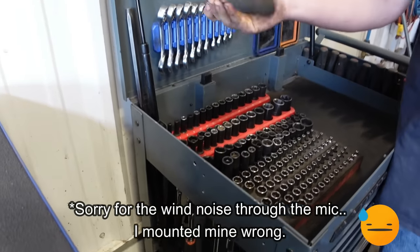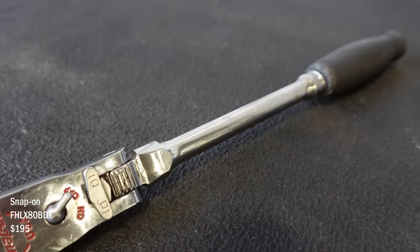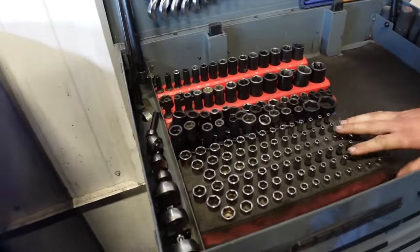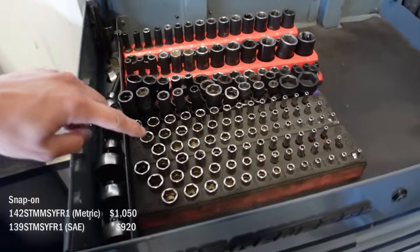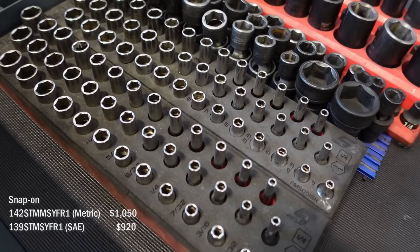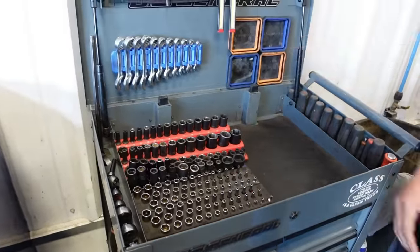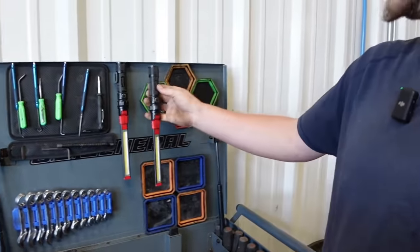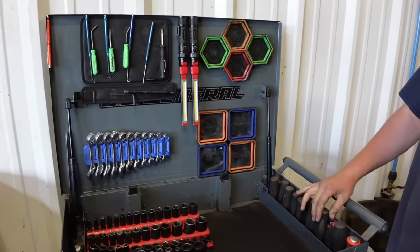This is my go-to 3/8 ratchet — it's the new design with the different walking head on it. That's awesome. Then a Snap-on quarter inch. You've got standard and metric all the way down — shallow, mids, and deep. Some Sun-X short wrenches. These lights are nice — when you're doing transmissions you can stick them on the frame and just have ambient light around you.